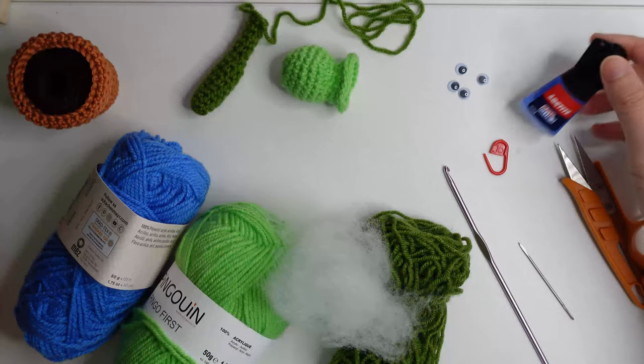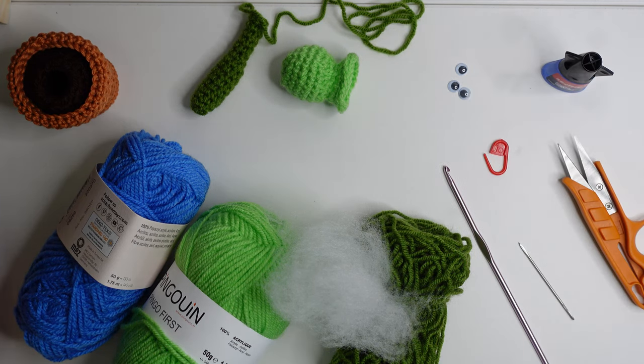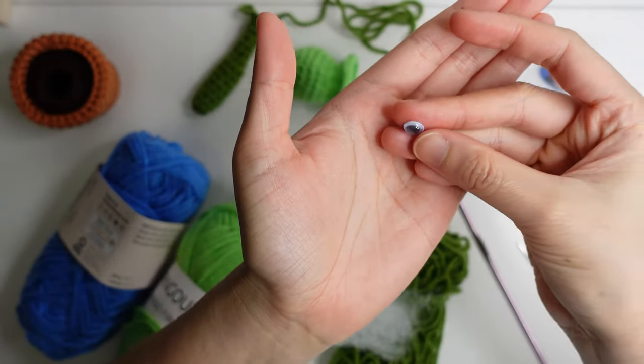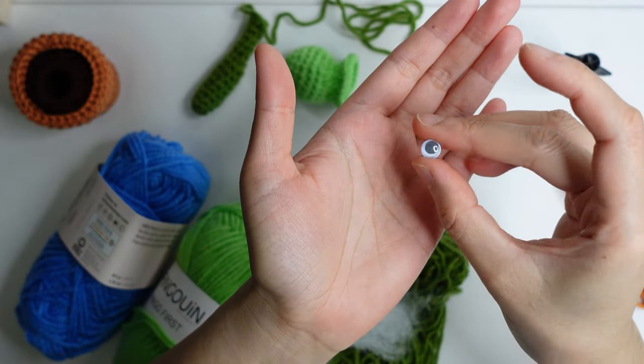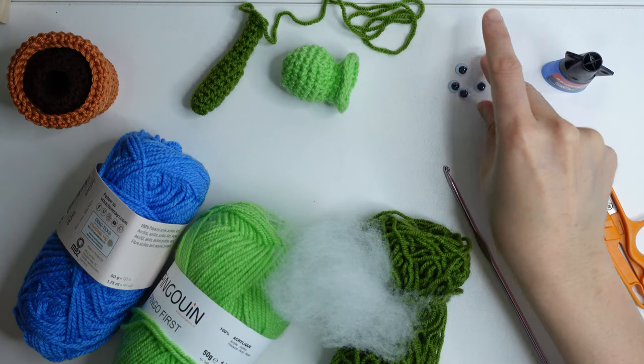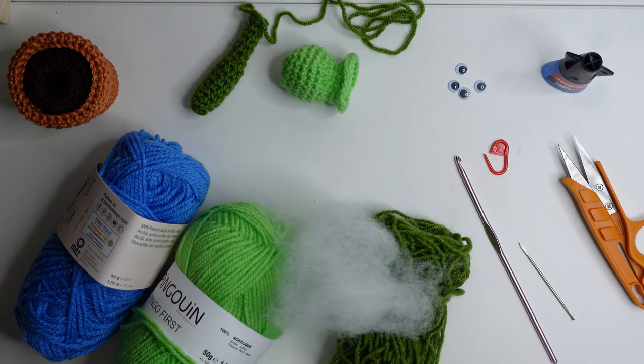Hello, welcome to my channel. These are the materials you will need: glue, a small size of wiggle eyes, a 3.5 millimeter crochet hook, fiber fill, and size 3.5 yarn.